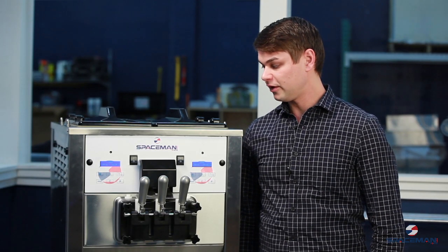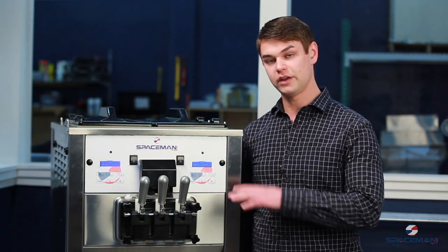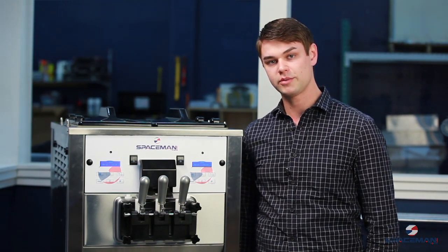Hi, I'm Kevin Resnick. I work with Spaceman USA. Thank you for purchasing one of our machines. Today I'm going to show you about the buttons. We're going to take some product out, clean it out, and put product back in.